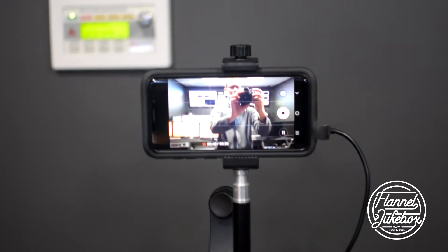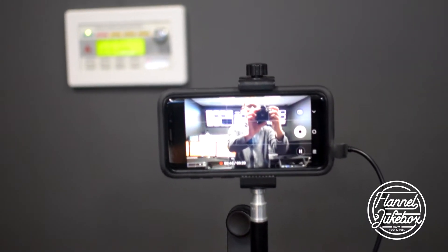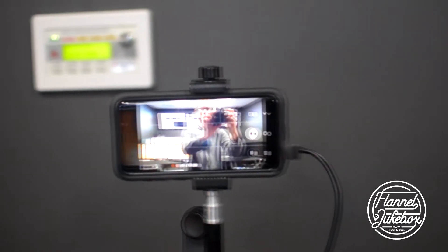Alright, so it all starts with the phone. It's a Galaxy S9 — that's just what I use. I don't have a computer that's powerful enough to do it effectively, so we just do the phone.